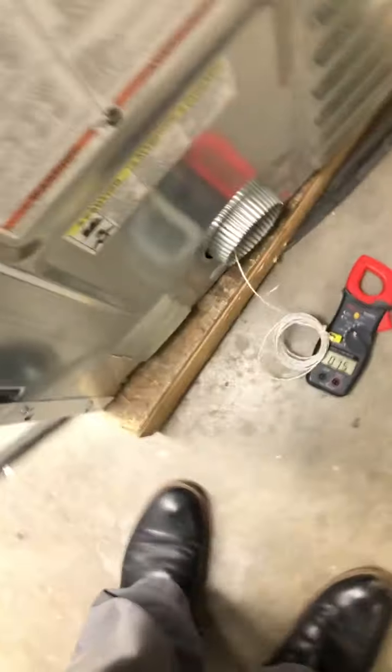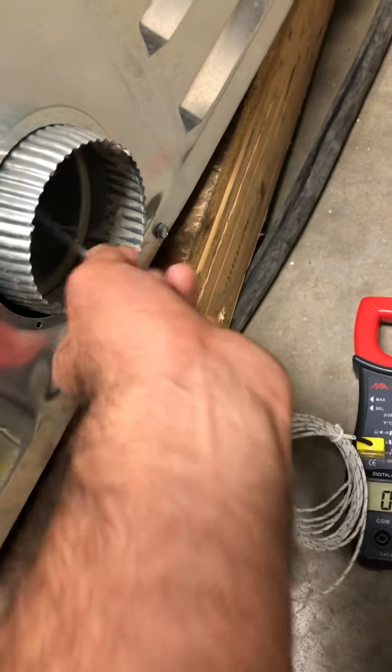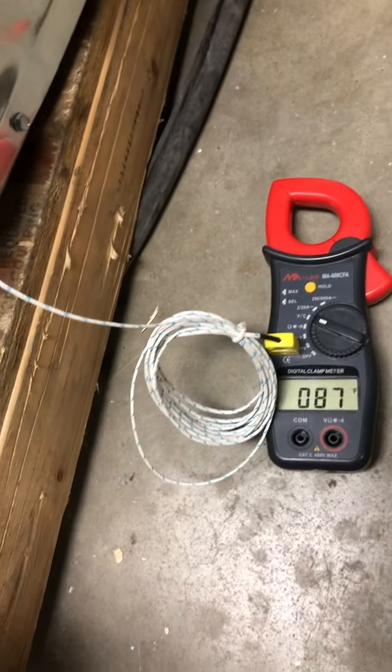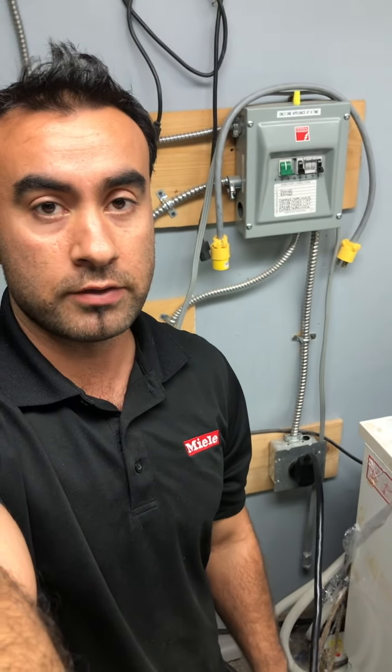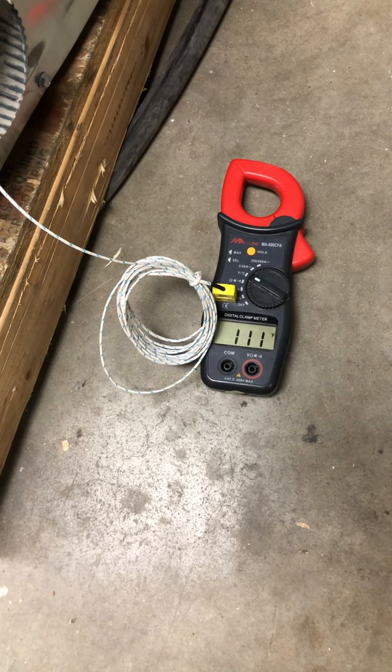I have my temperature probe already placed at the back and I can check the temperature. I'm getting the temperature reading. If I'm getting over 165 degrees Fahrenheit at the back of the dryer, we have a problem — maybe the control board, maybe the limit thermostat, or anything else.